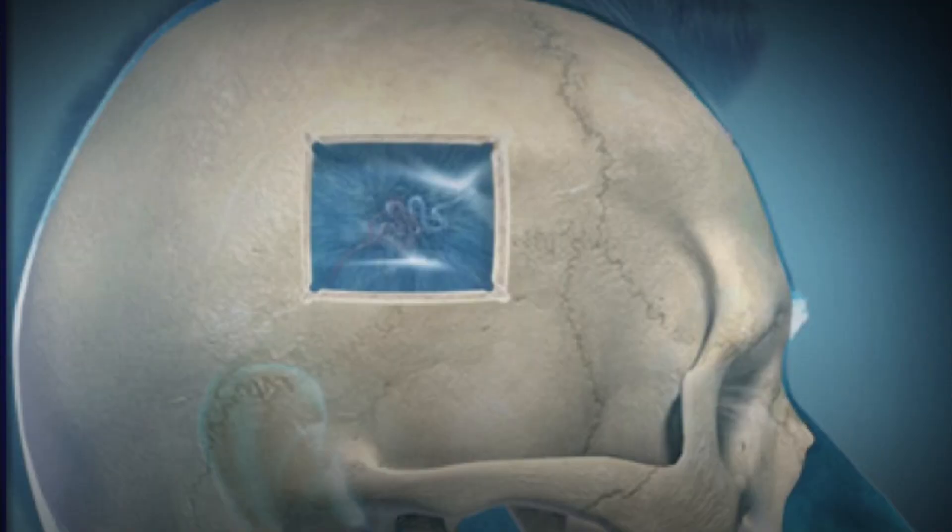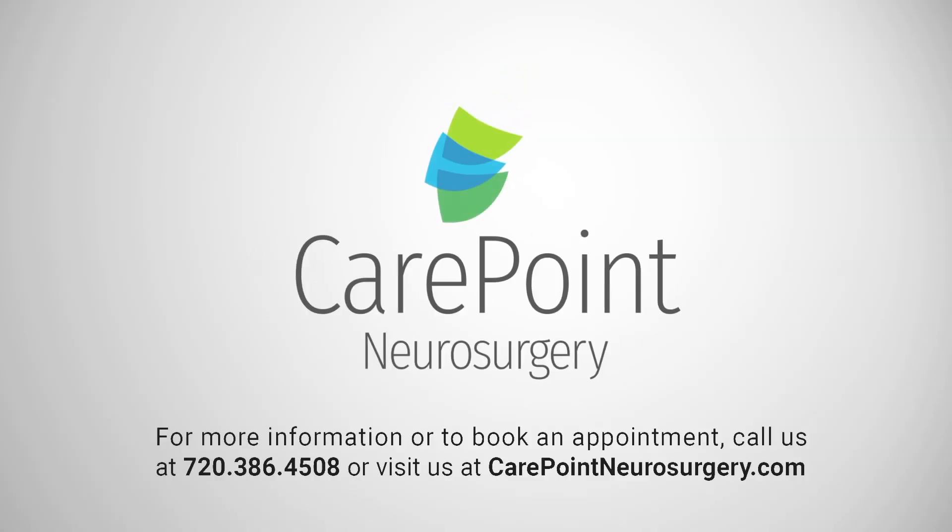The final option for treating an arteriovenous malformation or AVM is surgical resection. This involves making an incision in the scalp and a small window in the bone and finding the arteriovenous malformation itself. We then remove the arterial feeders to the tangle of blood vessels and then finally remove the vein that's draining the arteriovenous malformation. The malformation is then taken out in its entirety and it's cured at the time of surgery.